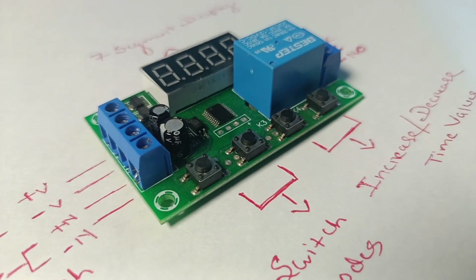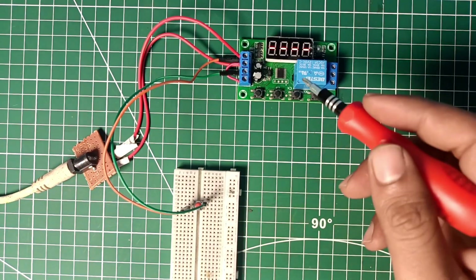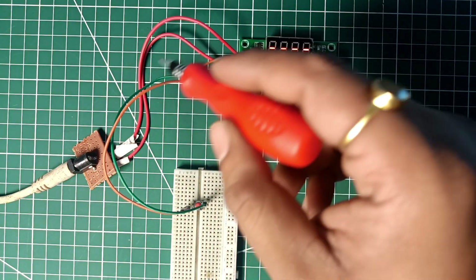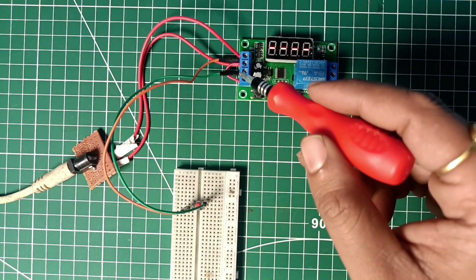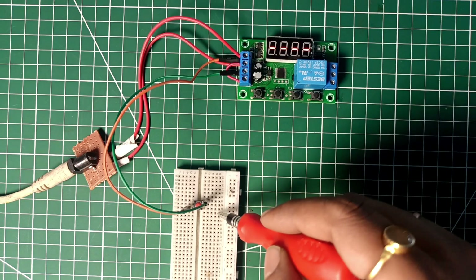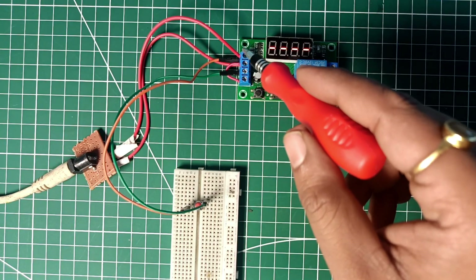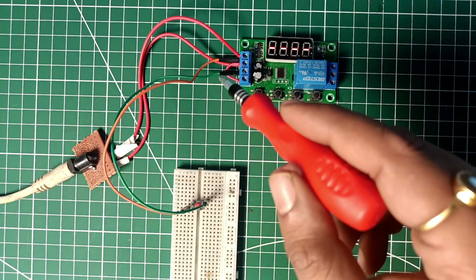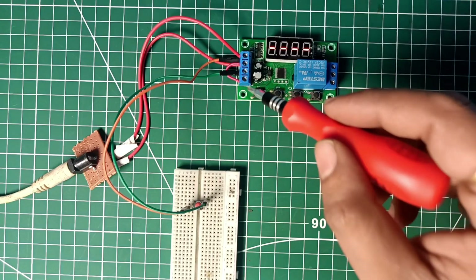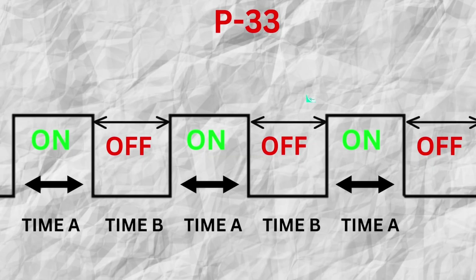Now let's supply our module and see how it works. I have supplied this module with a 12V DC power adapter and connected the ground pin of the power adapter to the trigger switch ground pin. I also took a connection from the positive terminal of the power supply and connected it through a push button to the trigger switch positive connection — the N+ connection. You can see the circuit diagram on screen to understand how it's connected.